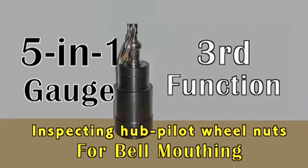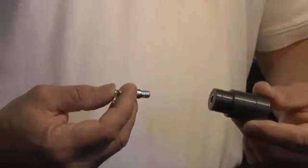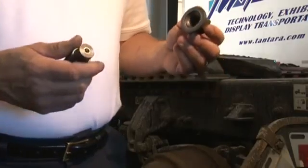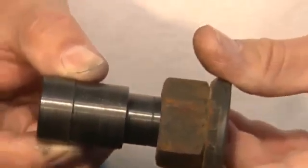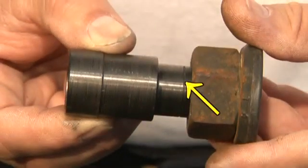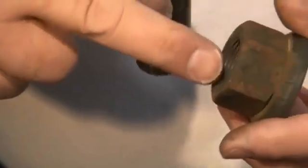Number 3: inspecting for bell-mouthing. With the key chain already removed, begin by turning the gauge upside down, inserting it into the top of the nut at the threads. The scribe line on the outside of the gauge should not enter the threaded area of the nut. Remove any nut from service where the gauge enters past the scribe line, and contact the nut's manufacturer for dimensional specifications.